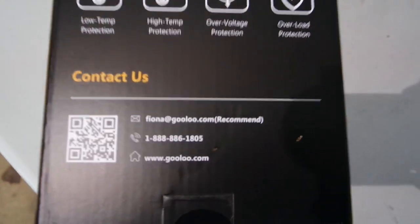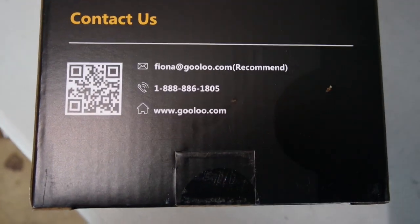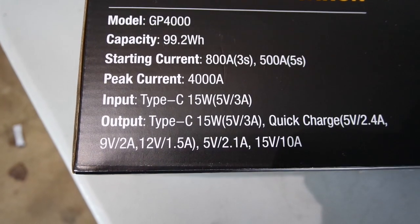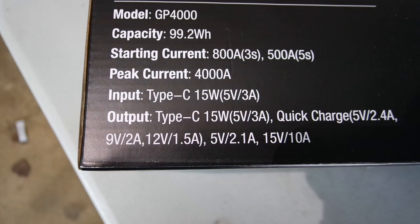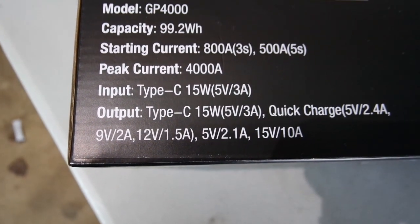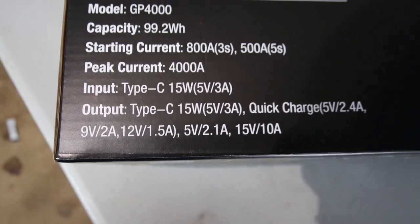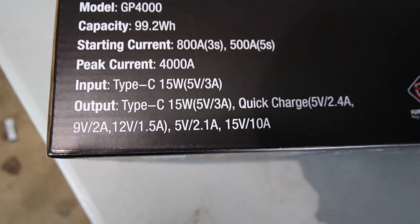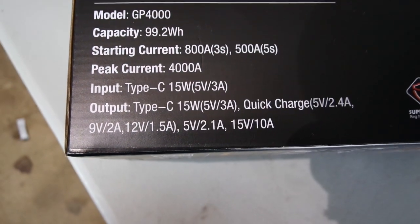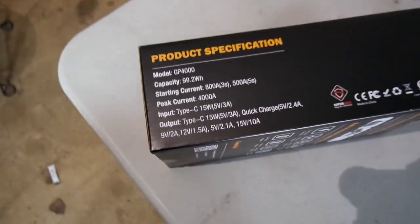And then we have some contact information. It looks like if you need to talk to them, emailing Fiona is the way to go. Model number is the GP4000. Capacity 99.2. Starting current 800 Amps for 3 seconds, then 500 Amps for 5 seconds. Peak current 4000 Amps. Type-C 15 Watt input, output Type-C 15 Watt, and a quick charge 5 Volt. We'll open it up and take a good look at that.